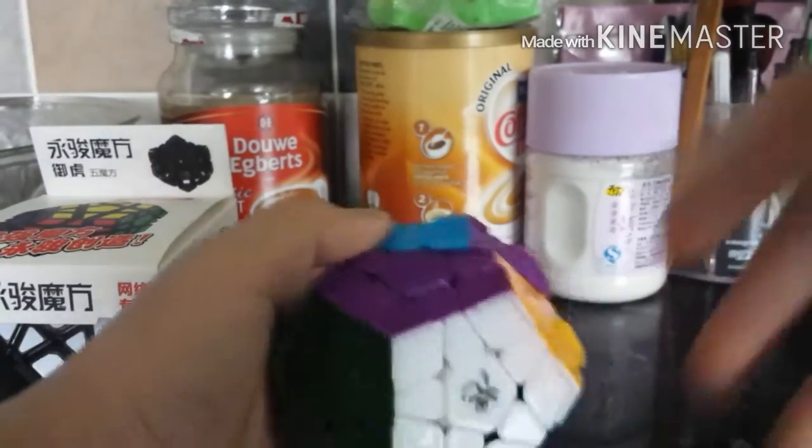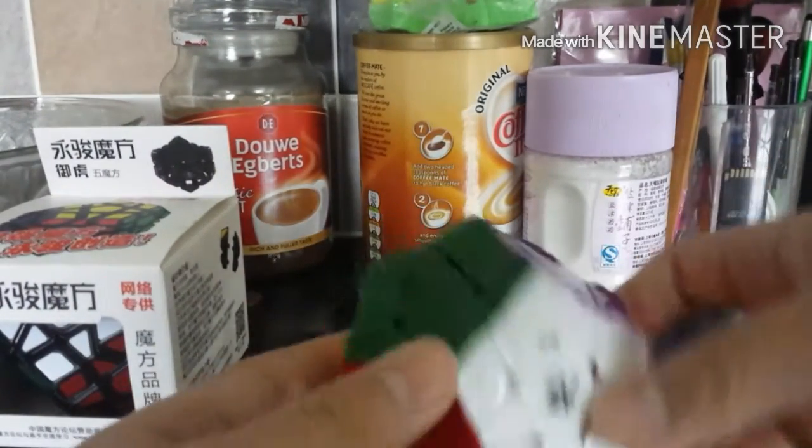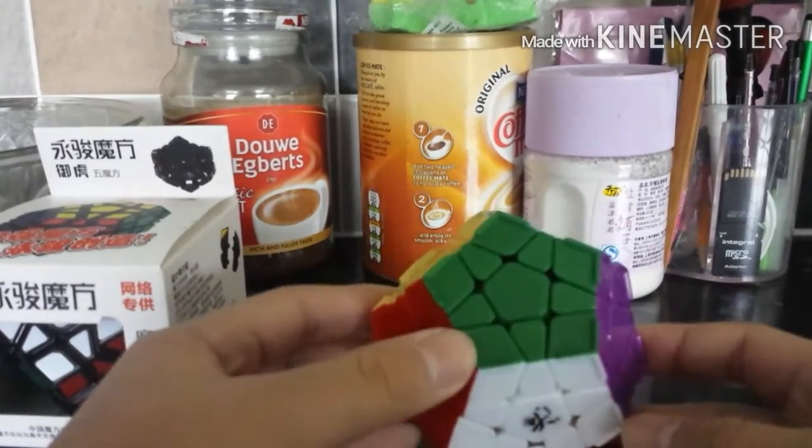Nice Daian logo. So far it looks pretty good. These ridges are actually pretty nice — nice and beautiful. It looks really nice, actually. I really like those.